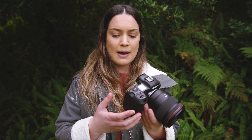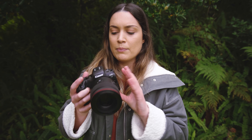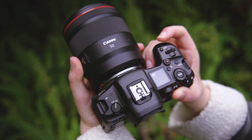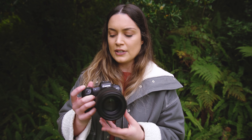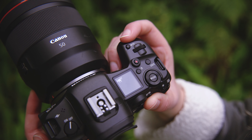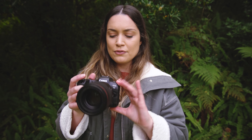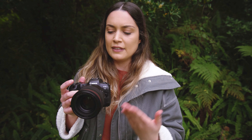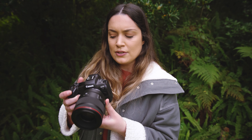Before we get started I wanted to talk a little bit about the physical body of this camera. I feel like the body itself is a little bit larger than the EOS R, which I used a few months ago. It feels pretty good in my hands — it's got a sturdy hand grip that I like. The body itself is quite light though, especially paired with an RF lens, and it's a bit front heavy when shooting, which is a little weird to get used to.